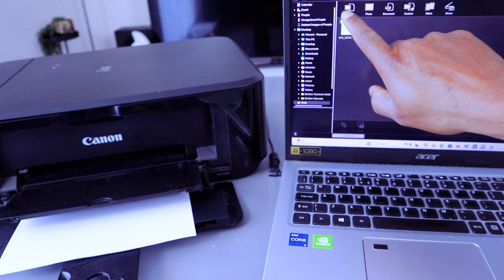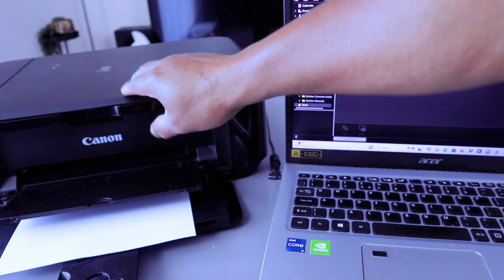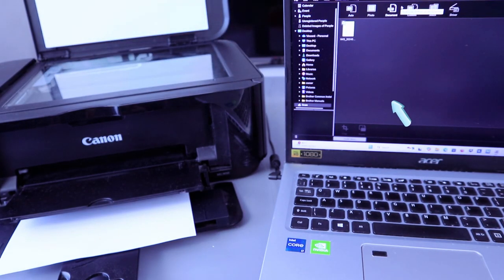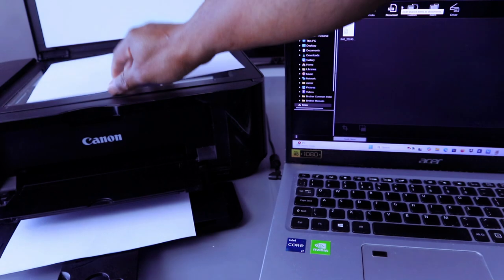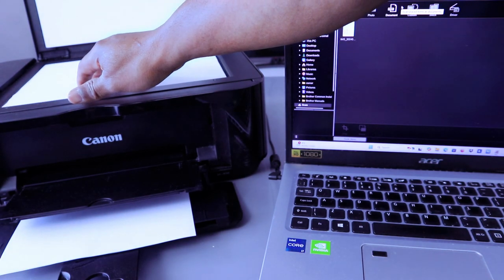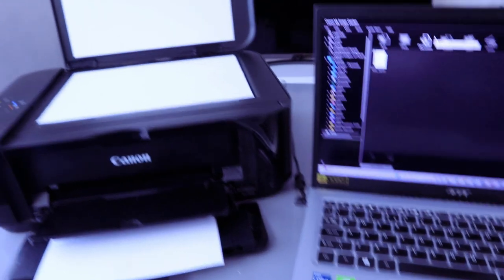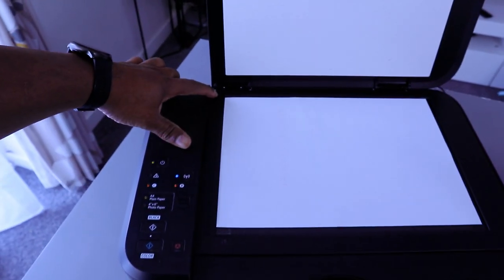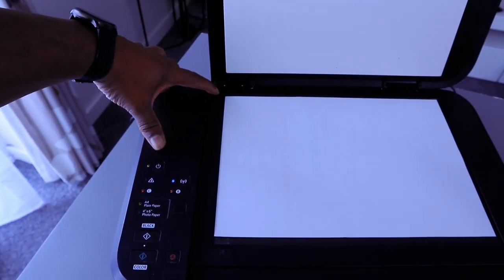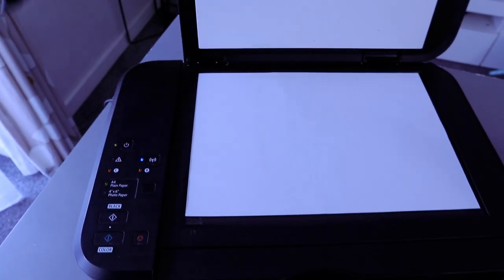From the Scan menu, you select whether you want to scan as auto, photo, or PDF. First, open up the scanner and put the document you want to scan face down on top of the glass scanner. Make sure the document starts from the top left side — you will see a black arrow indicating where the document should start. Then close the cover.